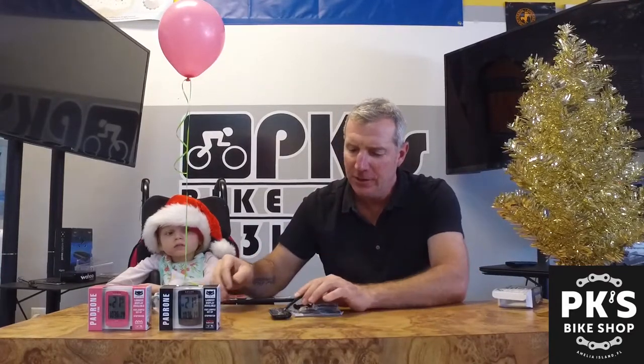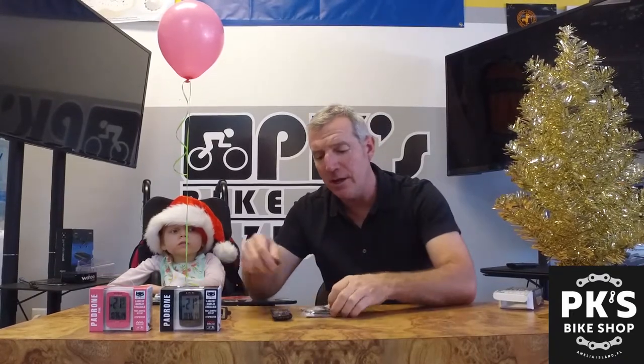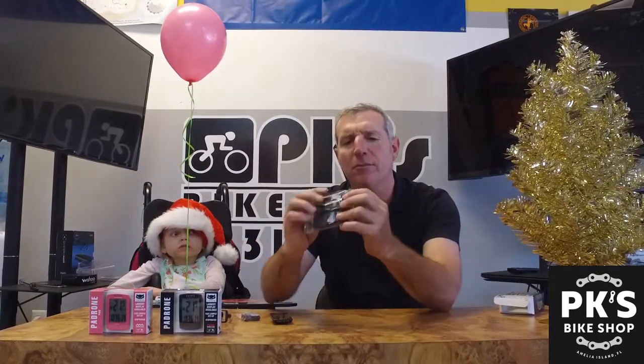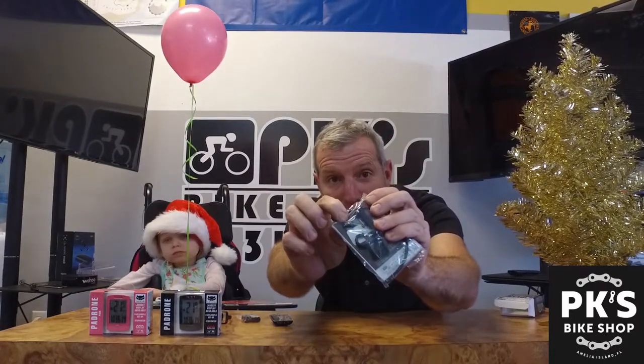What else does this have? It's got a mount that you're going to put on your handlebars. It's got a sensor you're going to put on your fork, and it's got one little magnet that you're going to put on your spoke. That's it — that's all you got. And you're off and running for under $60. You're going to get it on a computer.